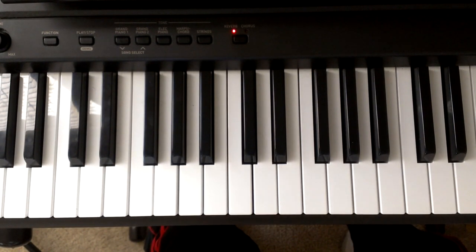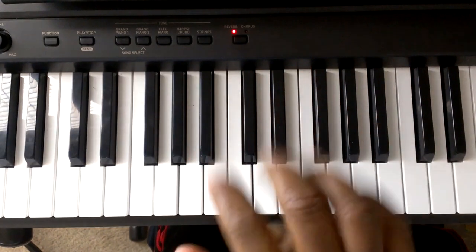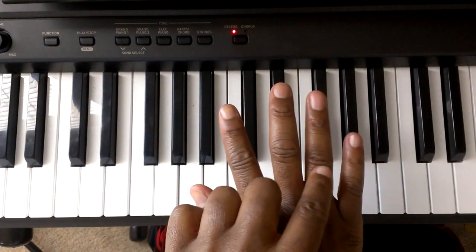First thing we're going to do is we're going to give your fingers some numbers. On the left hand, this is finger 1, 2, 3, 4, and 5. On the right hand, this is finger 1, 2, 3, 4, and 5.